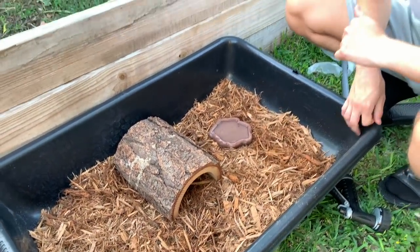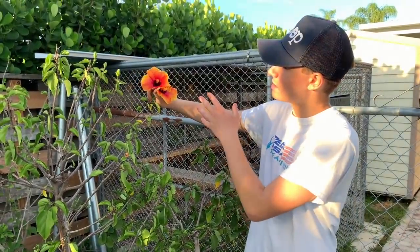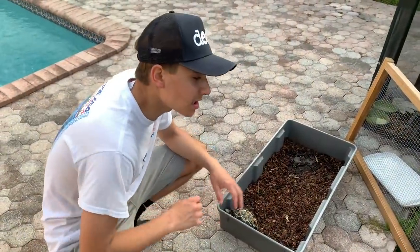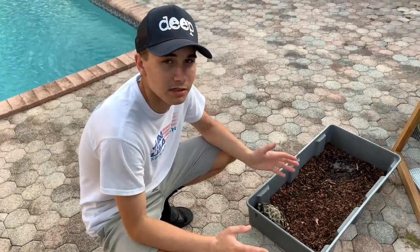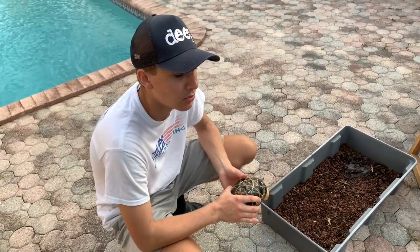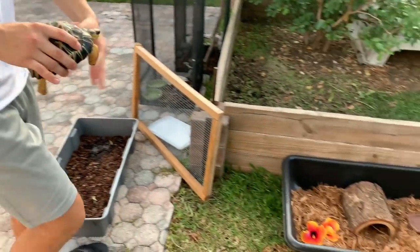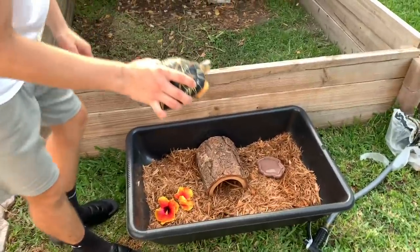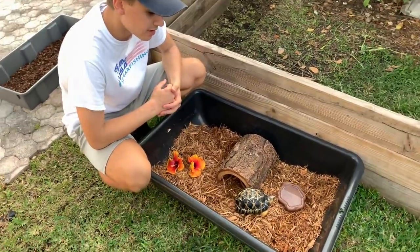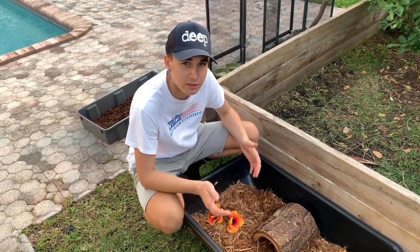We're going to grab some hibiscus for him — we're going to give the radiated tortoise some of these beautiful hibiscus flowers. They absolutely love them and they're very healthy for them. The time has come — we are moving the radiated tortoise into his brand new enclosure. You can see how simple it was to make. You can literally make this for probably 30 bucks total with the hide, the mixing tub, the mulch, and the water dish. Super simple, super cheap. Now I'm going to get him some more food so he can settle into his home.